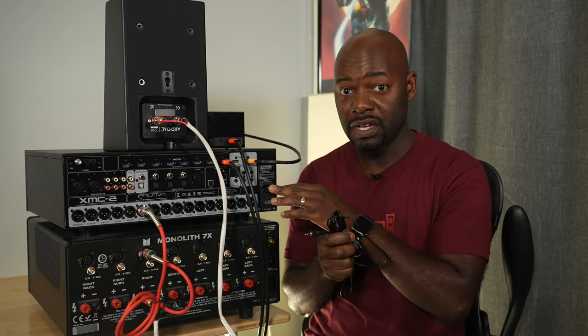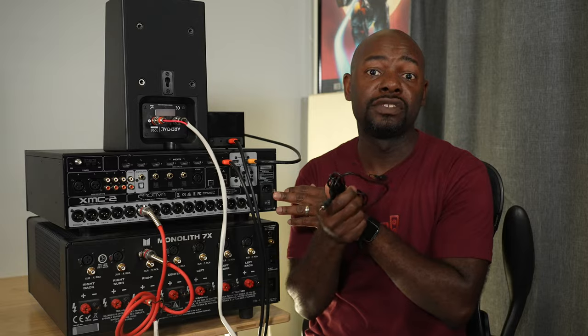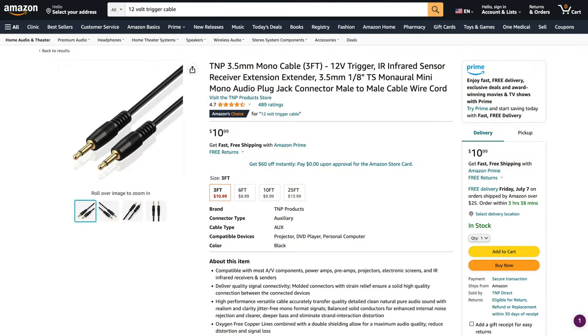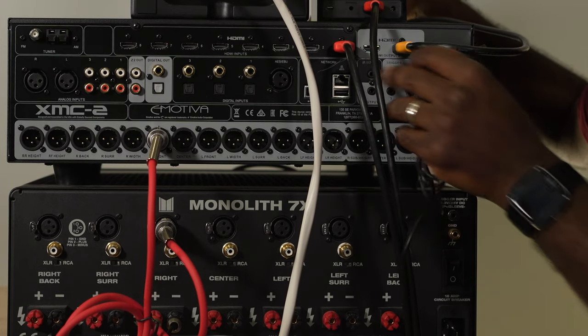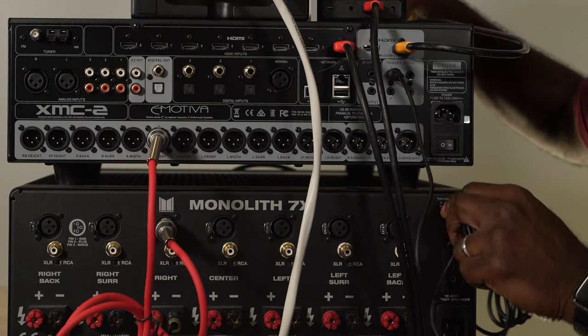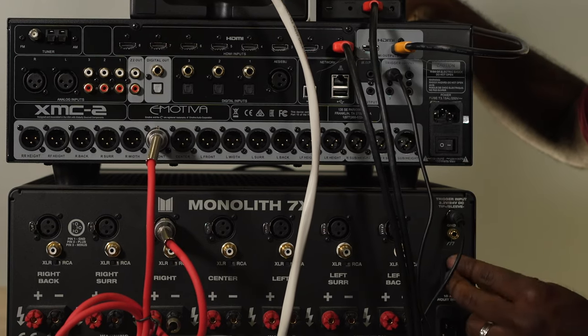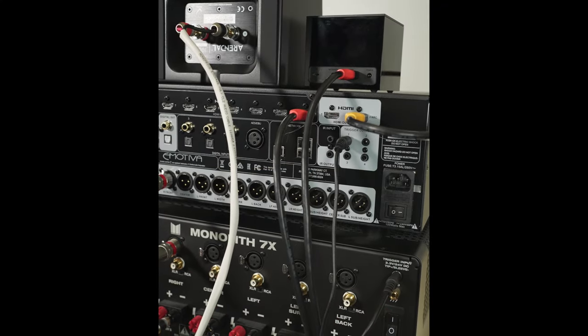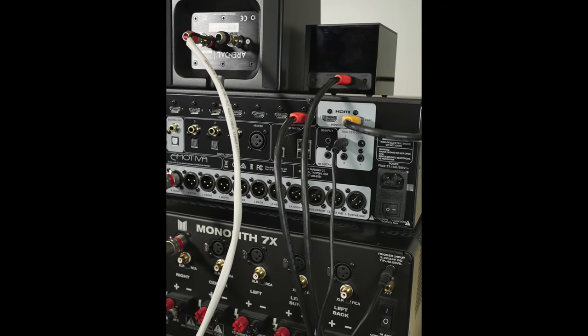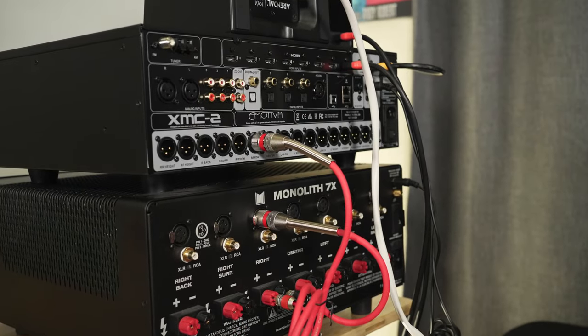The other thing I recommend is using the trigger cable that comes in the box with your processor — if one doesn't come included, I'll link one in the description below. What this does is make the processor turn on your amplifier automatically, so whenever your processor turns on, your amplifier will trigger and fire as well. Plug one end into the trigger output on your processor and the other end into the trigger input on your amplifier. Hit the main power switch on both to turn them on, and from then on your processor will automatically turn on your amplifier.